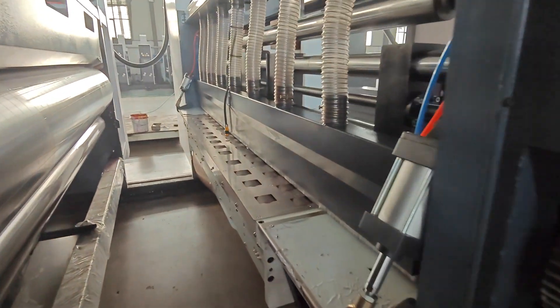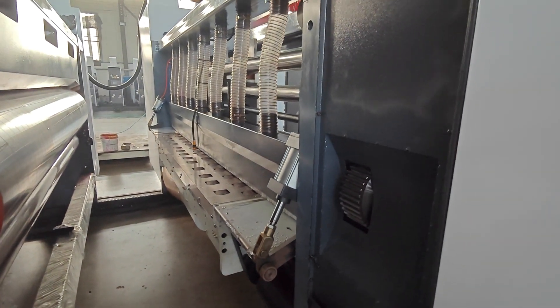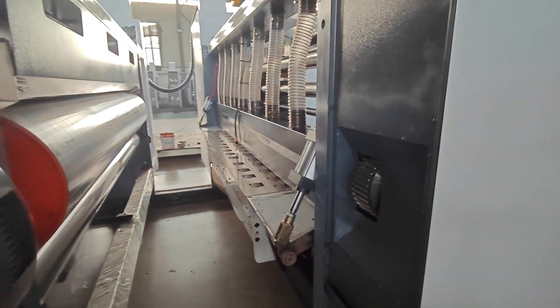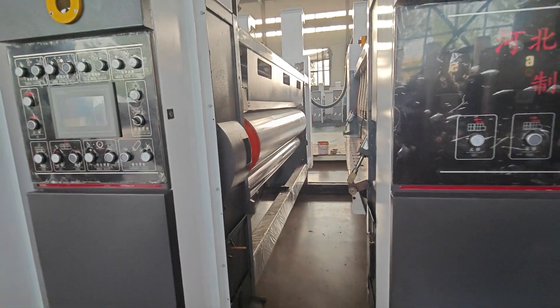You can see here is vacuum transfer. This kind of design can make your cardboard transfer without any creasing. It will be very helpful to print without any damage.